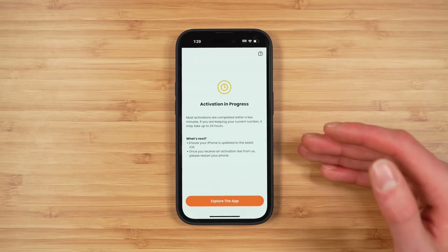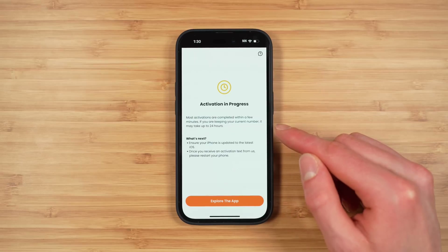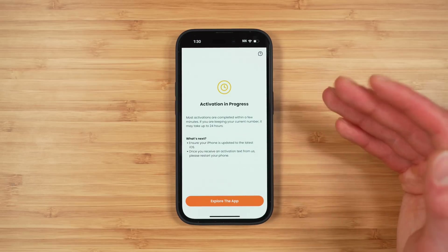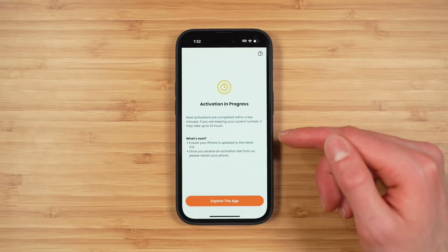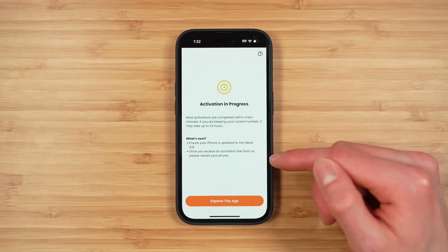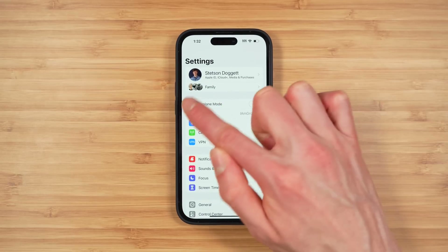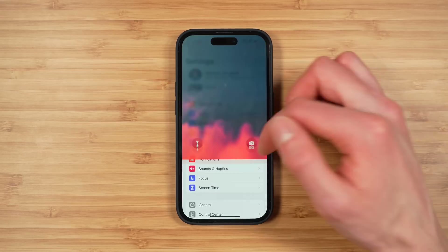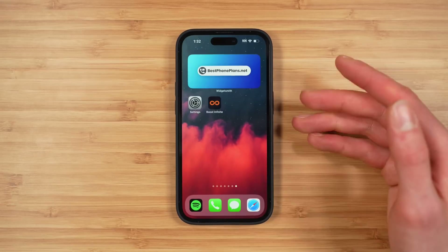The transfer usually takes a couple of minutes but can take up to 24 to 48 hours. The screen will say 'Activation in progress.' Most activations are completed within a few minutes; if you are keeping your current phone number it may take up to 24 hours, so be patient. Your previous phone will continue to work until the number is successfully transferred to Boost Infinite. You're waiting for a notification from the Settings app that an eSIM profile or cellular plan is ready to download and install.